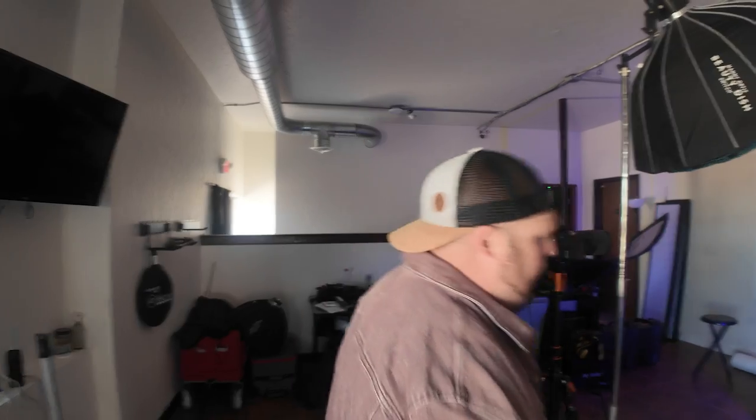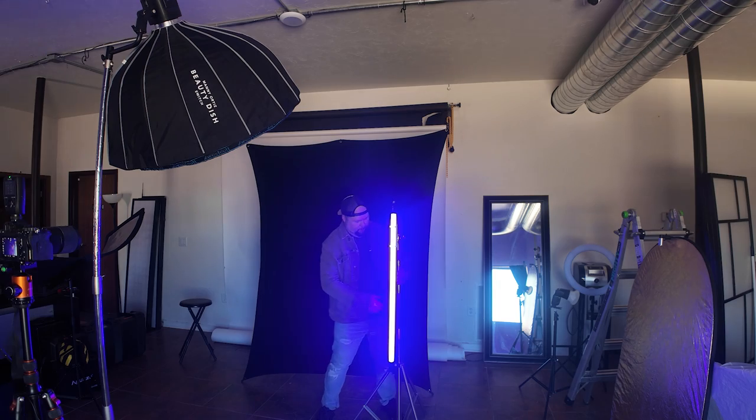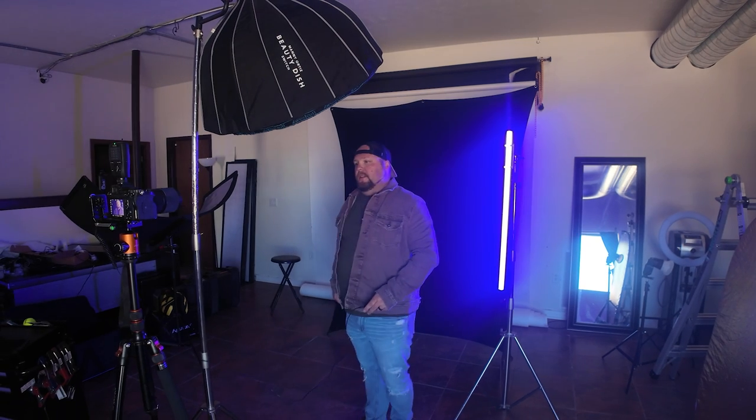What if I wanted to make a rim light out of it? That's how you do this. Bring it so it's just out of frame. Get into your pose, make sure you're directly under the light — that helps too — and go. Hit them with that rockstar look, and there you got your shot. It is that simple.